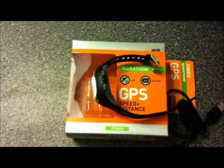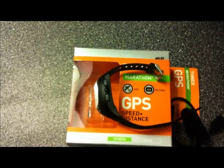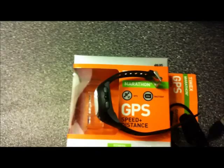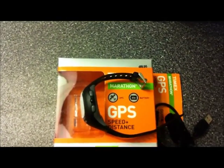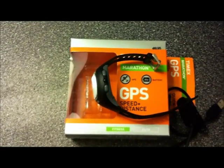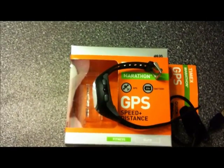As for the battery life, Timex says it lasts for 8 hours. If you use the watch with GPS enabled continuously, I don't really think so. I tried mine a couple of times — I'd say 5 to 6 hours, 6 hours max, give or take. And if you don't use the GPS and use it just as a normal watch, it lasts for several weeks.